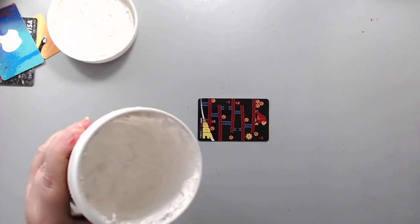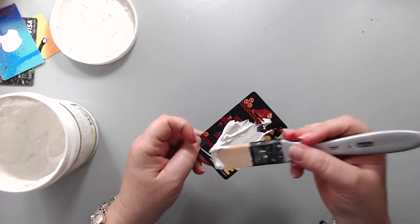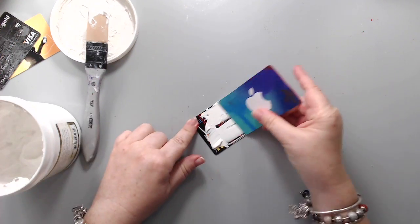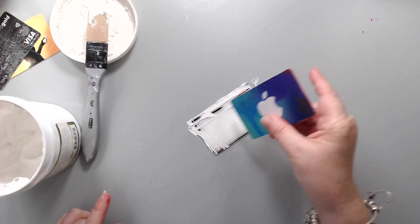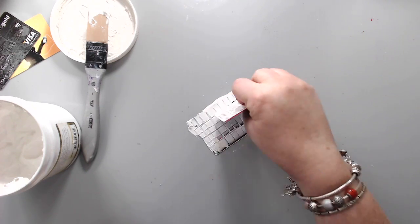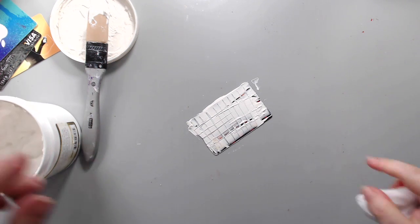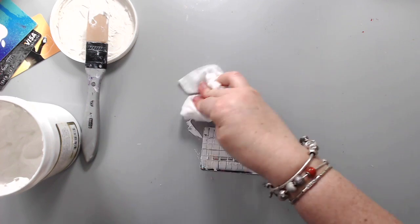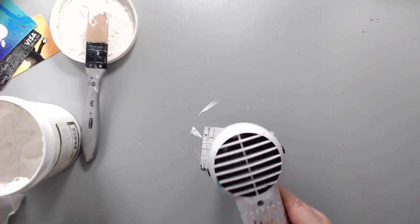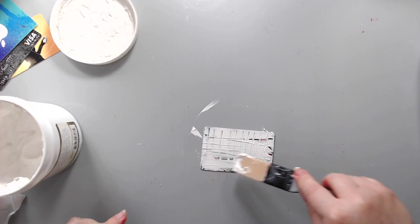The first thing I did was take some Prima Finnabair heavy white gesso and covered the card. I wanted to cover up all the unwanted graphics because I didn't want them showing. It also primes the surface for art. You could use a credit card to spread gesso like a palette knife to create texture and marks. I dried this gesso and then gave it another coat.